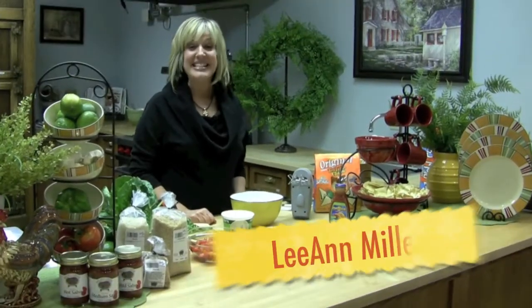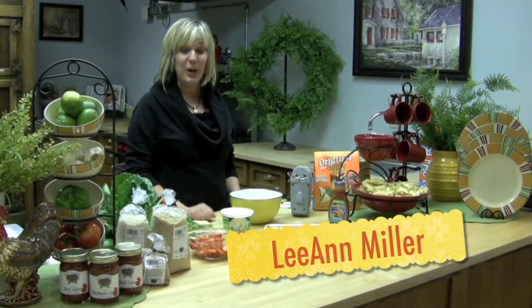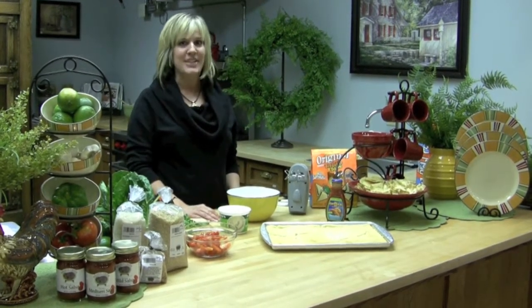Hi, I'm Leanne Miller, and today in Walnut Creek Cheese Test Kitchen, we are making a simple taco dish. And the reason it's called that is because it's simple, really.